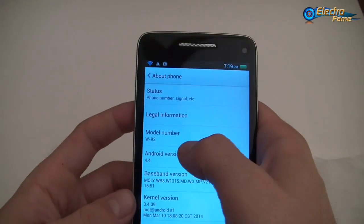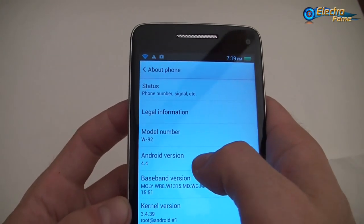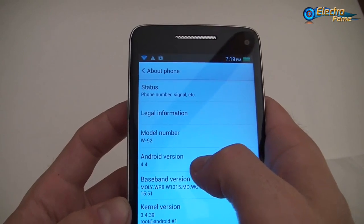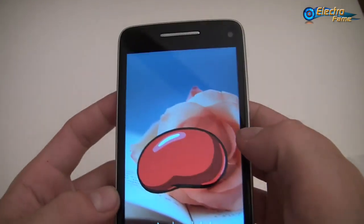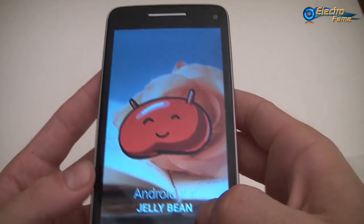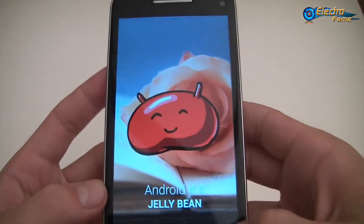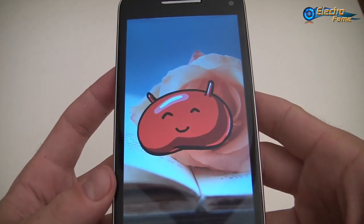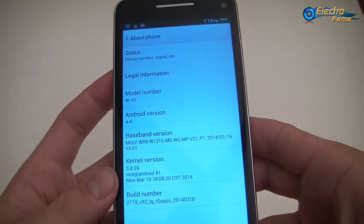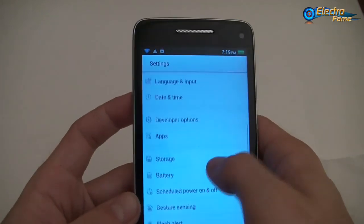Here as you can see, we have the model number and it says Android 4.4. However, just to be honest, they say Android 4.4 but JDbin is written here. So we guess it's actually Android 4.4 — possibly a free version modified into 4.4 — we are not sure yet about it.